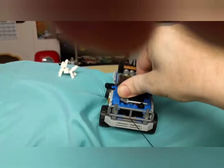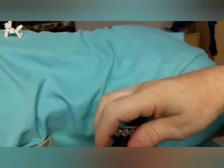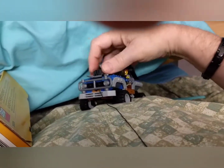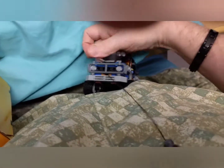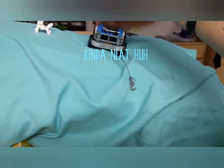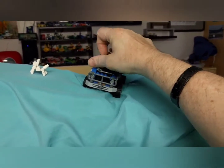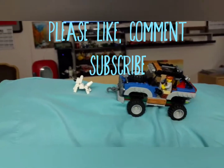By turning, turning, turning this, you can wind up the winch. Pretty neat. I like it. Anyway, that's it for the LEGO set.